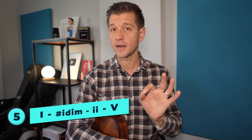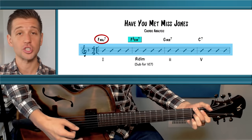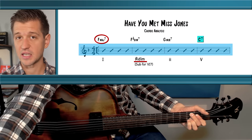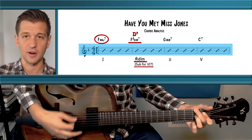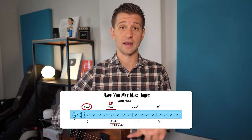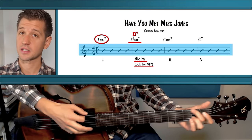Another variation of the 1-6-2-5-1 is the 1-sharp-1-diminished-2-5, found in Have You Met Miss Jones. Here the 1 chord is F major 7, then F sharp diminished 7 — the sharp 1 diminished — then G minor 7 as the 2, and C7 as the 5. The sharp 1 diminished is substituting for the 6: instead of a D7 dominant 6, you play the sharp 1 diminished, because a D7 flat 9 is almost the same as an F sharp diminished 7, with nice bass movement.